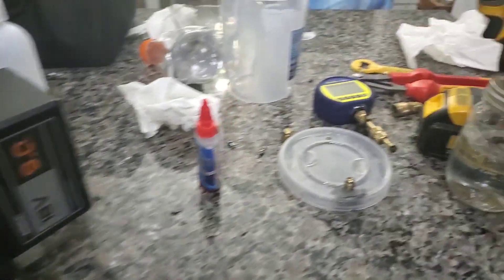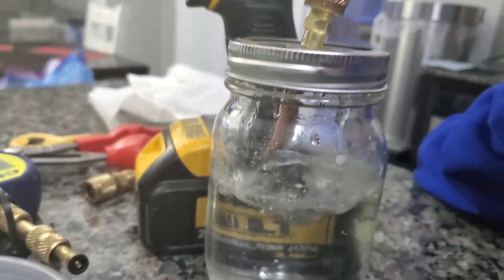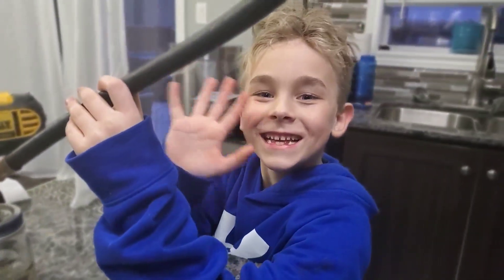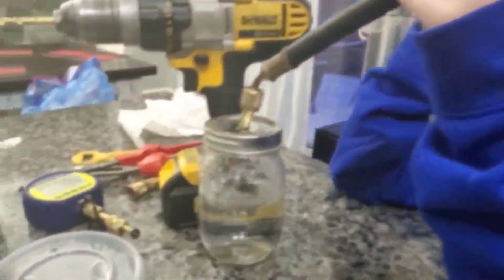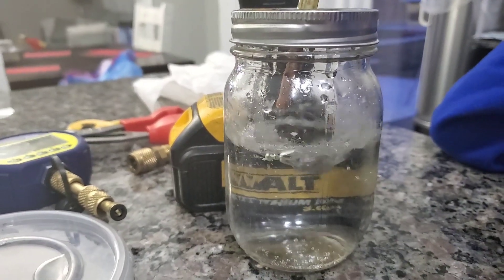So luckily, we were able to find a mason jar, and finally we got water boiling at room temperature in a vacuum. Experiment done.